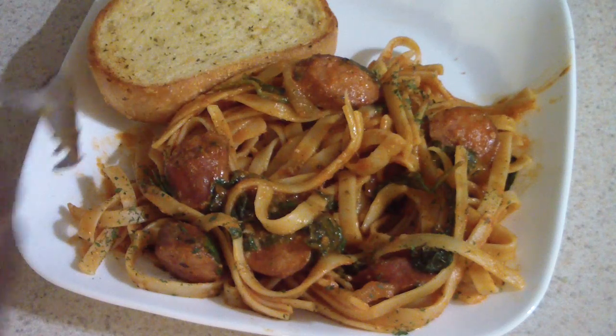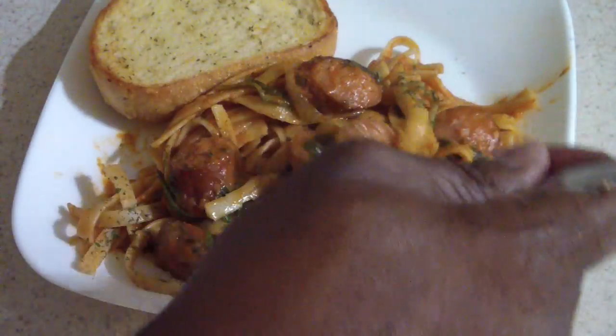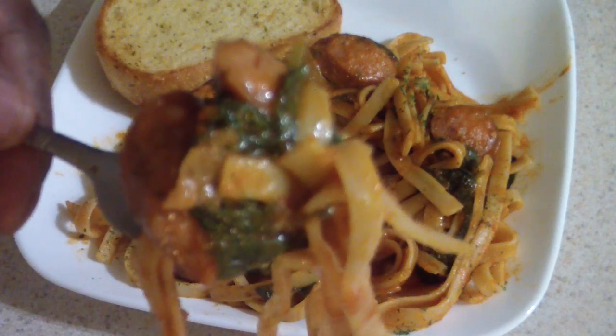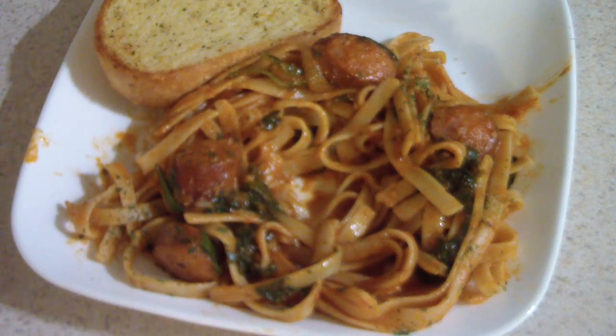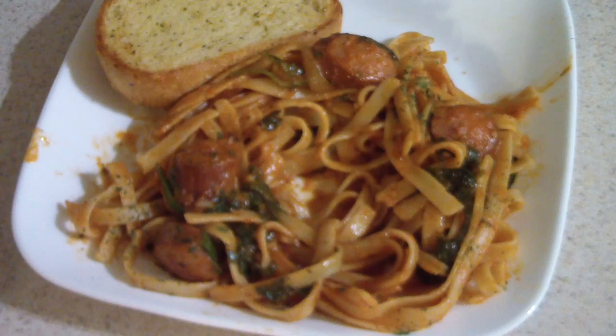Mmm, man that's good! That is some good stuff, and this is so easy to make. If I were to do this again I would put the fettuccine in for about ten minutes — that would be better. But this is good. I definitely taste that Texas Pete in the sausage. If you like spicy sauces you gotta try this out.